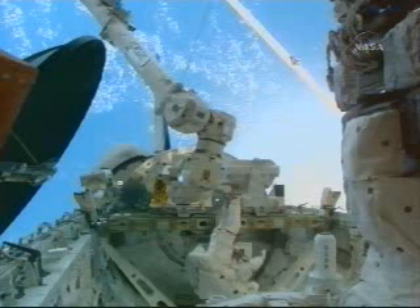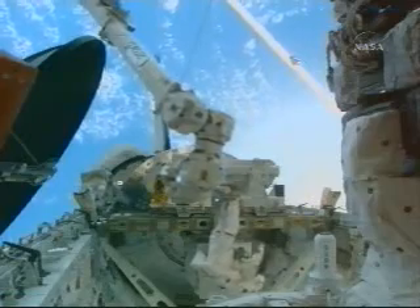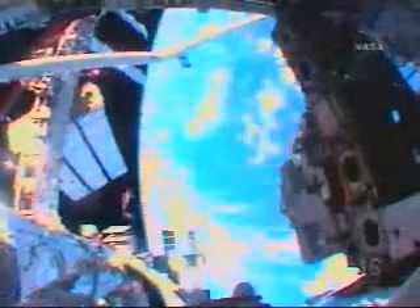You can see Stan Love now positioned in the portable foot restraint attached to the space station robotic arm. Leland Melvin and D'Antoni will be remotely operating that arm and putting Love in a position to be able to relocate the PDGF, or power data grapple fixture.